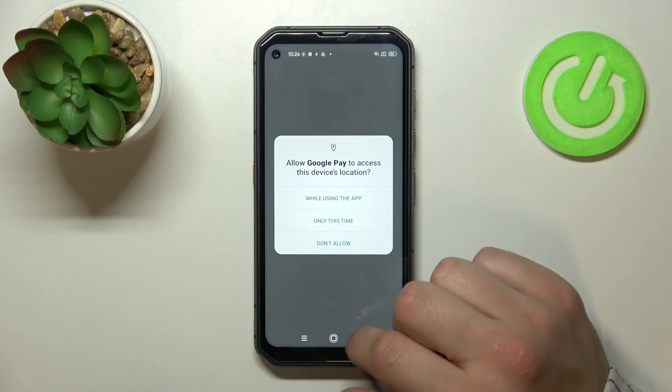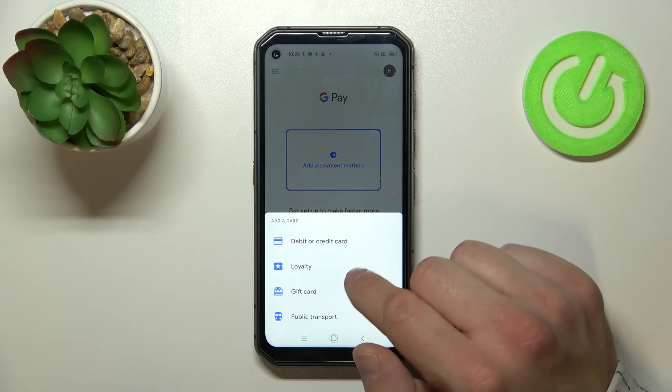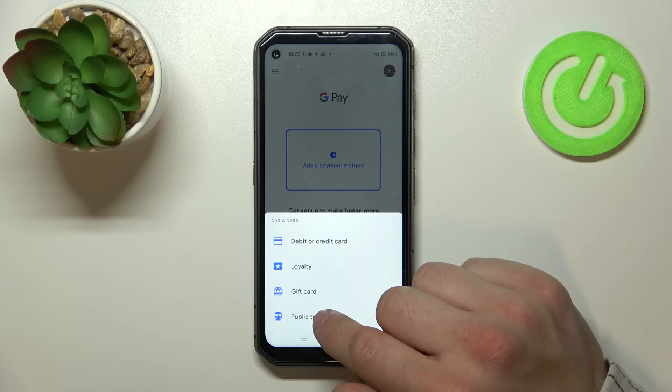In the beginning let's go to the Google Pay app, tap the blue button at the bottom of the screen, and focus on the loyalty card, gift card, and public transport.